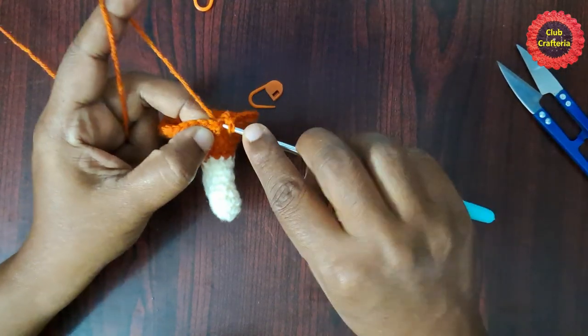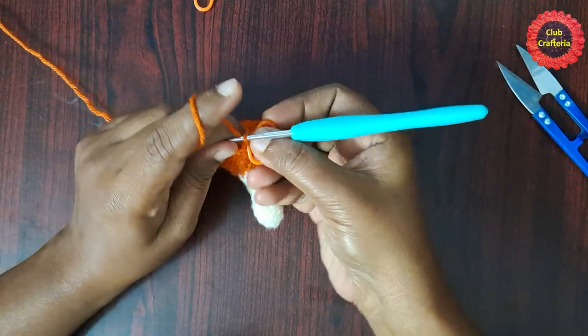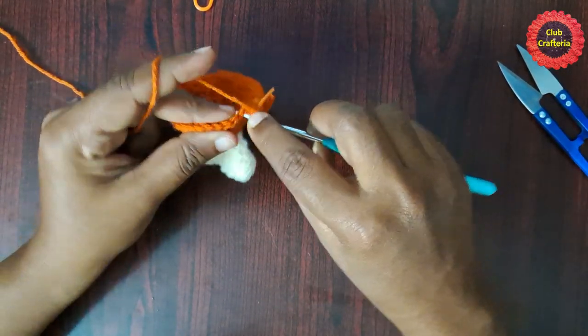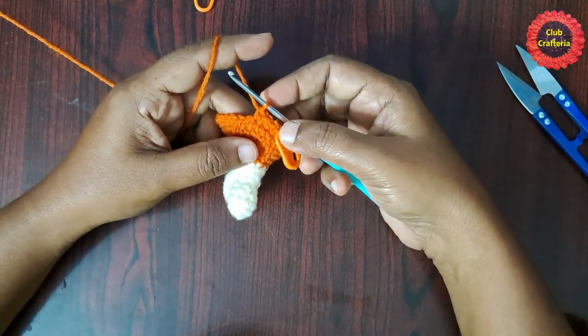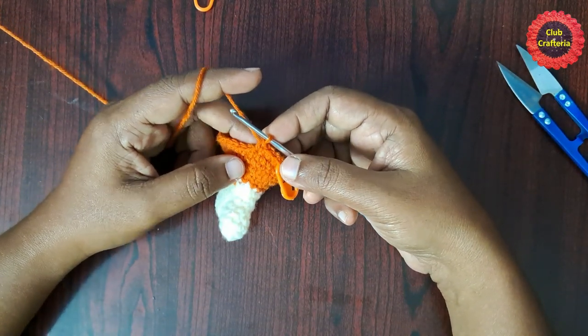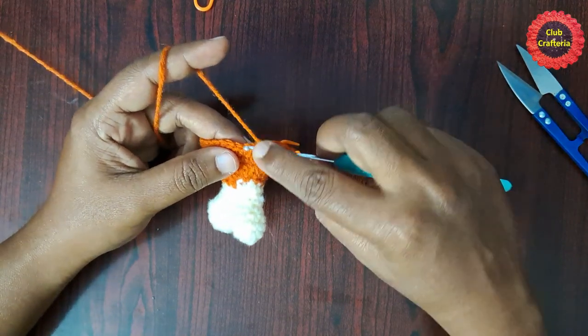For the next round, remove the stitch marker, do single crochet in that stitch, place the stitch marker. Likewise do single crochet in each stitch until you reach the stitch marker. By following the same pattern of doing single crochet you have to do six more rows — totally you should have seven rows of single crochet.